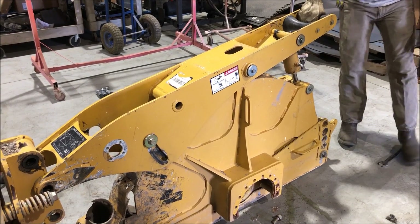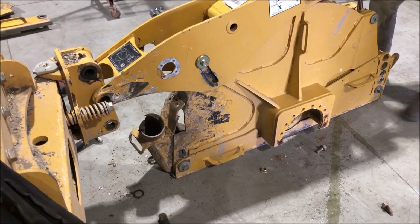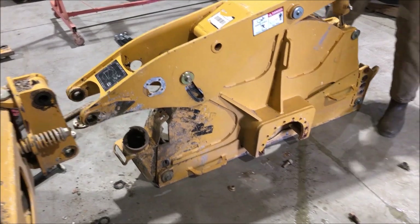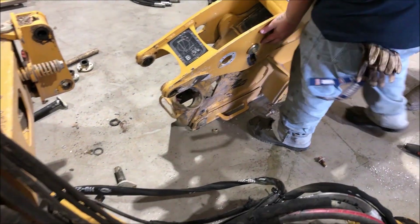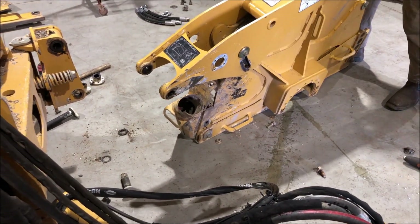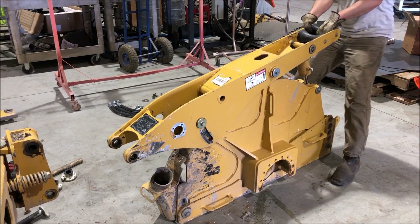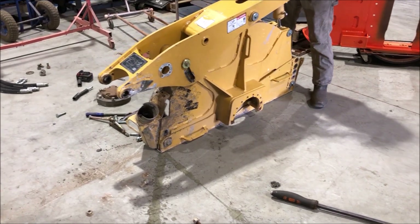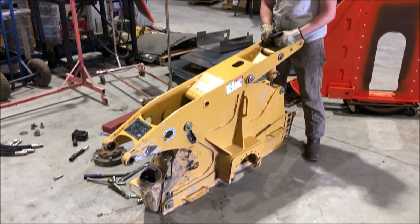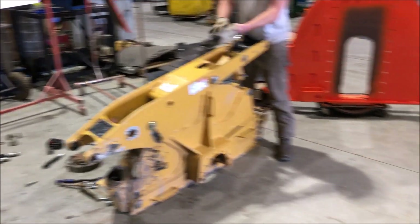That's all there is to removing your old saw housing — one person can do it, as you can see. He had some problems with that old cracked seal rubber in there, but we're only 11 minutes into this, single-handedly. The point we're trying to make is that one person can do this swap out really quickly.